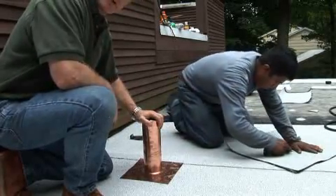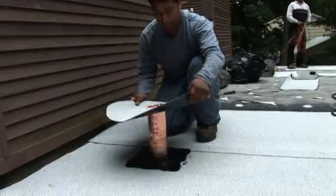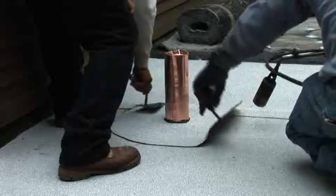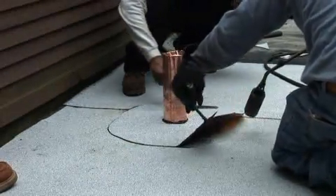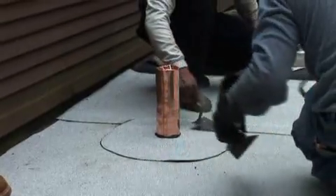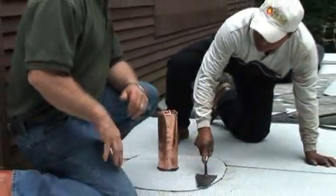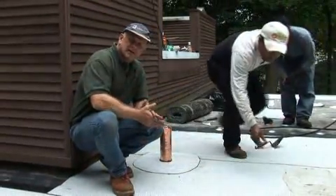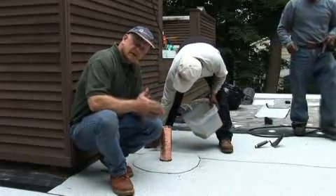We're installing a copper flashing around this pipe. Now we're going to install the membrane over the copper flashing to tie it to the roof, and this will be good. You've just witnessed the proper flashing for a vent pipe, and it's done very well.